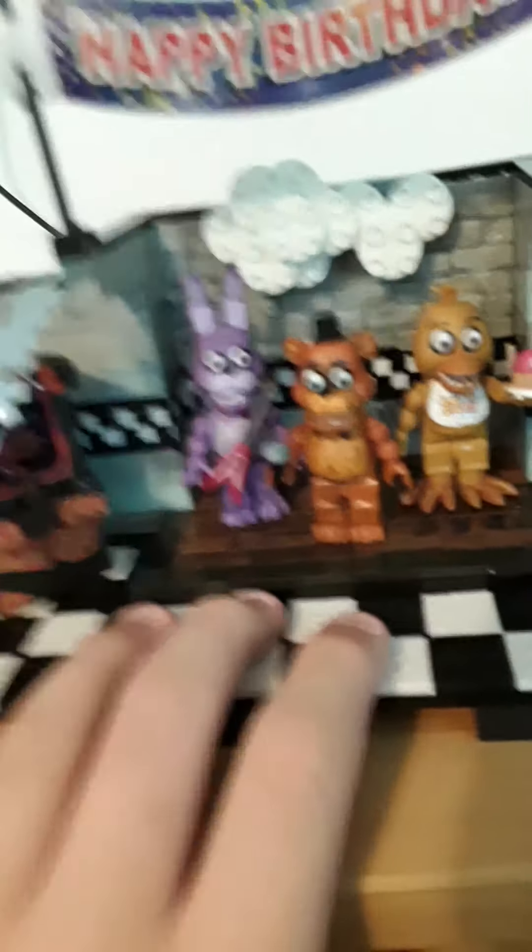What I really like about the stage is that the brick walls behind it have a really nice texture, and then the cloud - that was kinda difficult to build, but I was able to build it. The stage has realistic texture, same with the floor. So let's go over the figures.